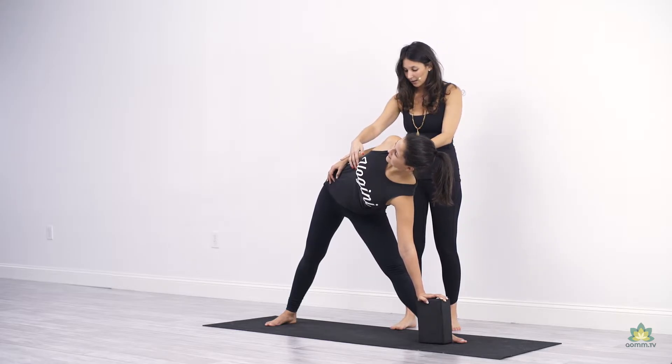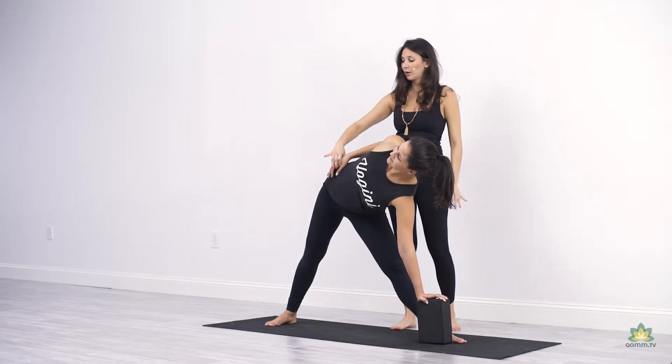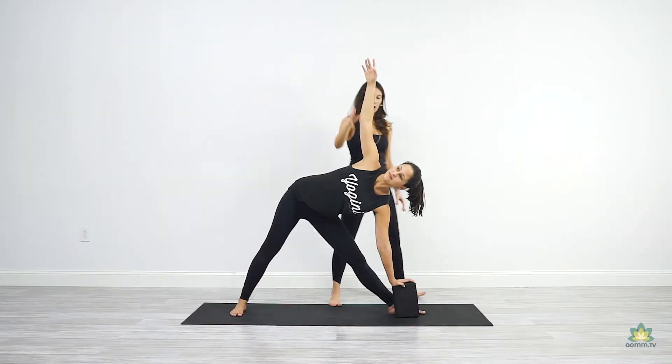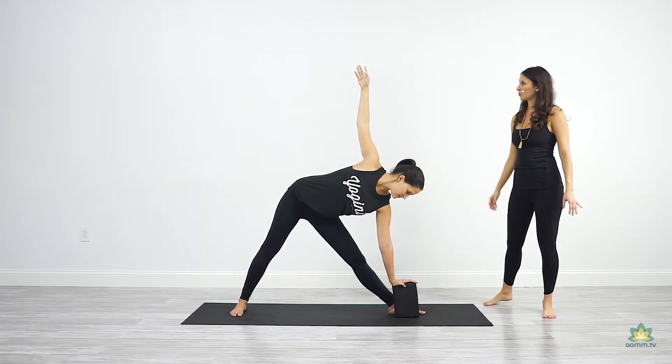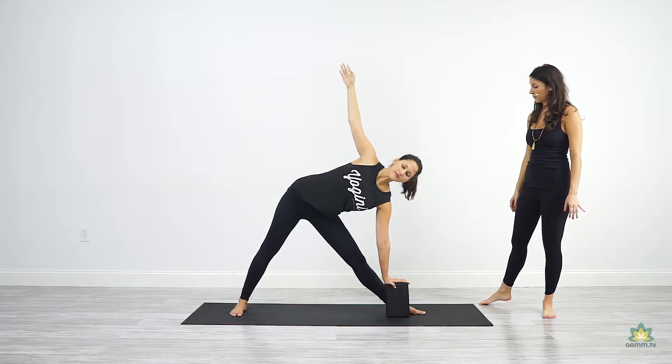Keep leaning the chest back. And then you can bring the arm up. Look up and look down. Make sure you're doing a straight line between your wrists.